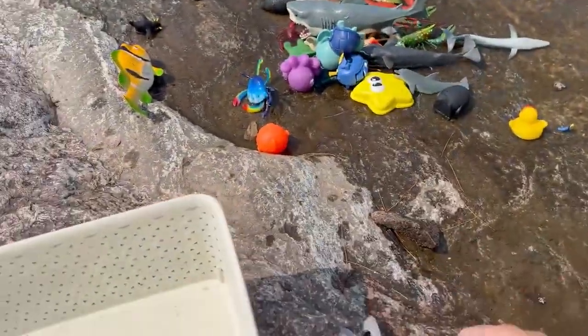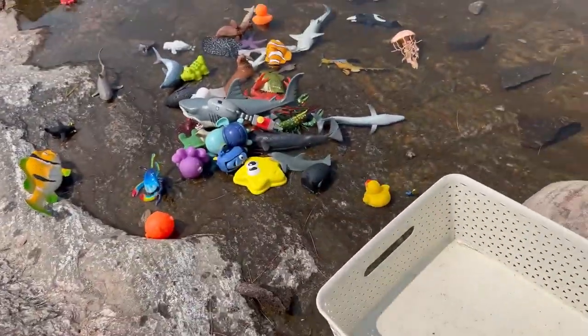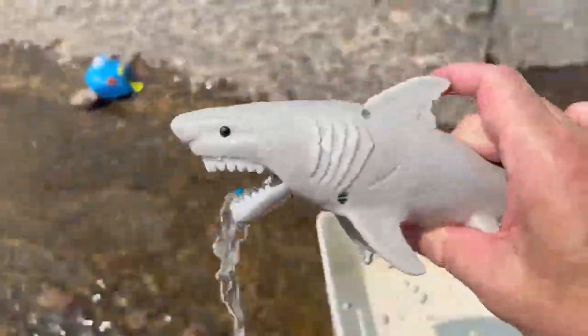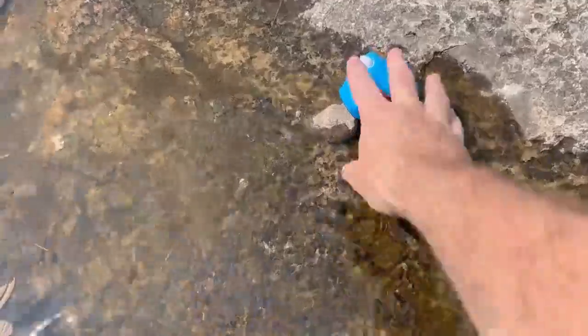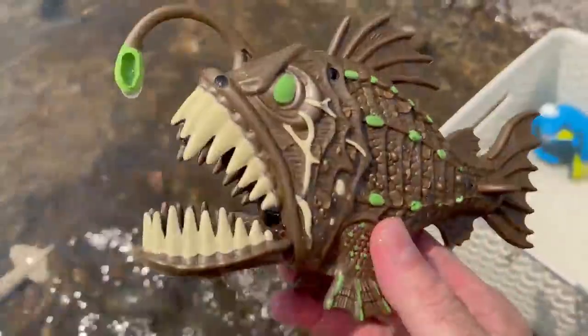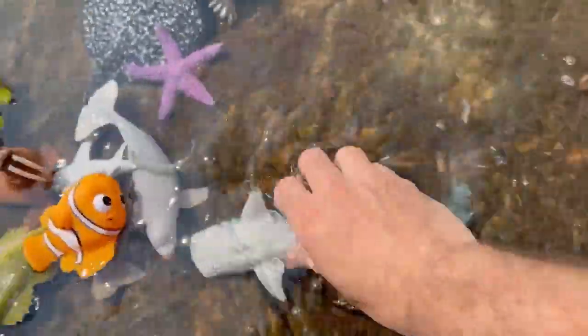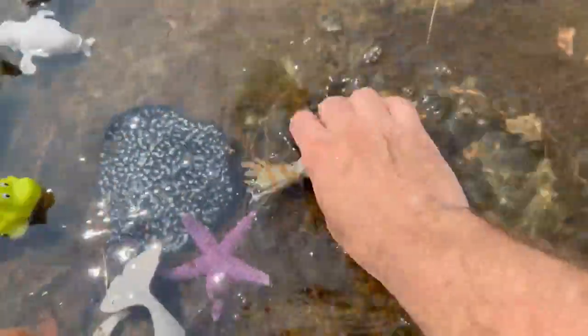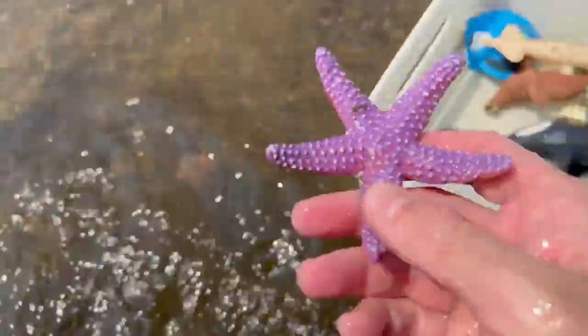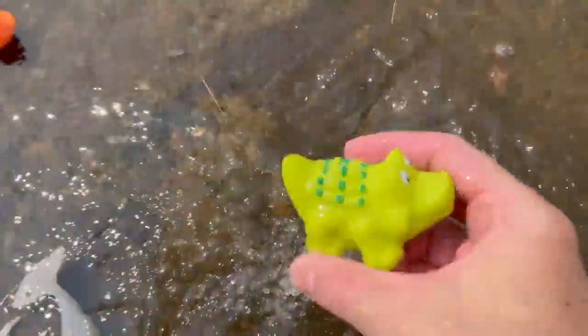Now let's put the sea animal toys back in our tub. Let's see what we have. We have a shark, blue tang, angler fish, whale shark, walrus, squid, orca, marble ray, starfish, alligator.